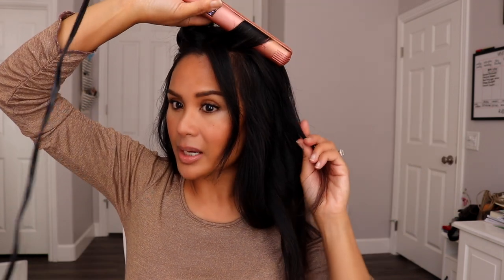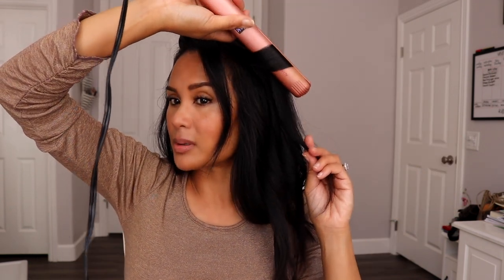It's the same thing when somebody uses a regular flat iron — they'll curl it and then pull it straight at the bottom, so the bottom part becomes more straight but it keeps the curl on the top. Turn it around and straighten down — that's the kind of curl you will get.